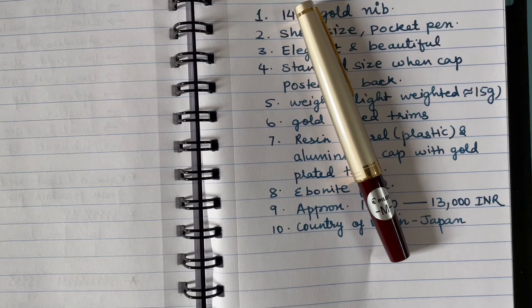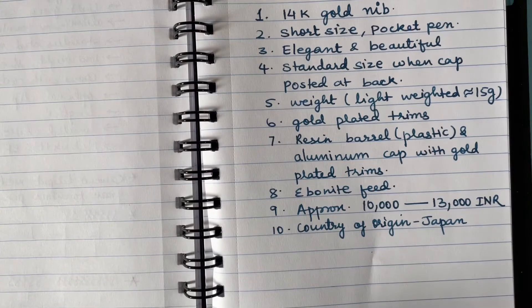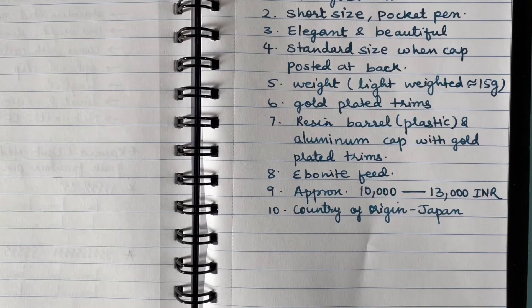The country of origin is Japan. The MRP is 13,000 rupees, but during festivals or discount events — including from Pen Points where I purchased it — you can get it for approximately 10,000 to 13,000 rupees, sometimes even around 9,500 or 9,700. I am using a luxury notebook with 70 GSM paper, and the ink I am using is Pilot Iroshizuku, a blue-black shade.